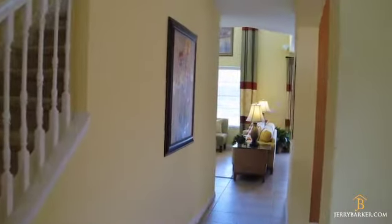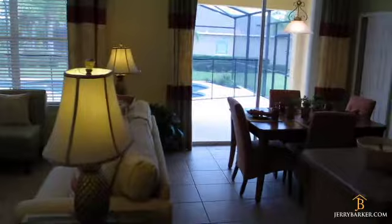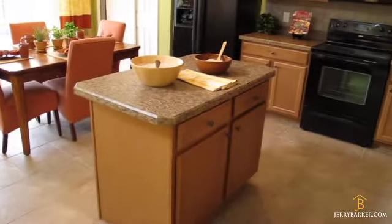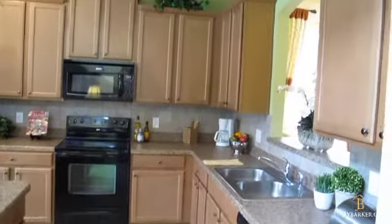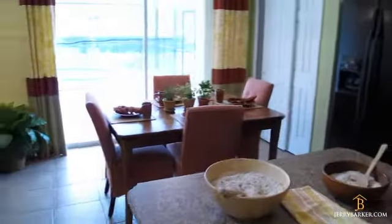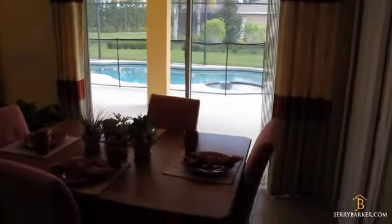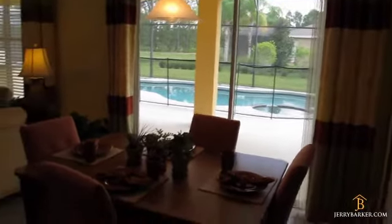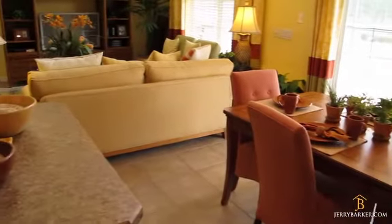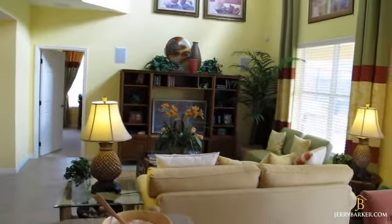They have this nice little touch — a window ledge seat over by this big bay window. We've got a pass-through here from the kitchen into the dining room area, and this is the kitchen on our right-hand side. This big open-plan kitchen — I'll pan it around so you get a full look. They've got the bay doors and right out here is the pool area. The pools come standard with the homes as part of the package.